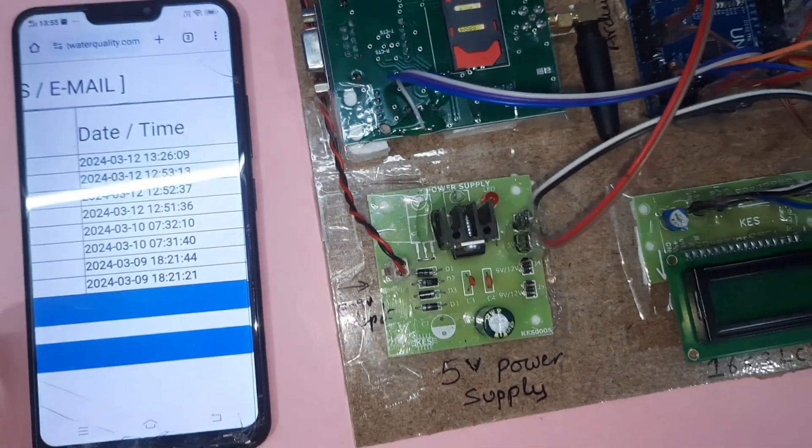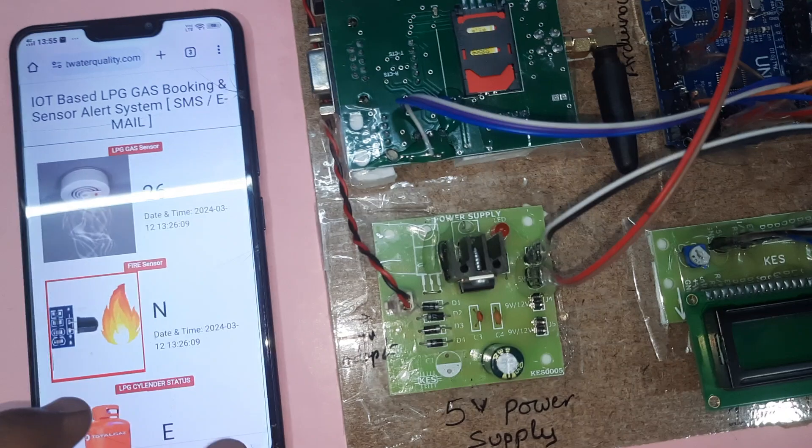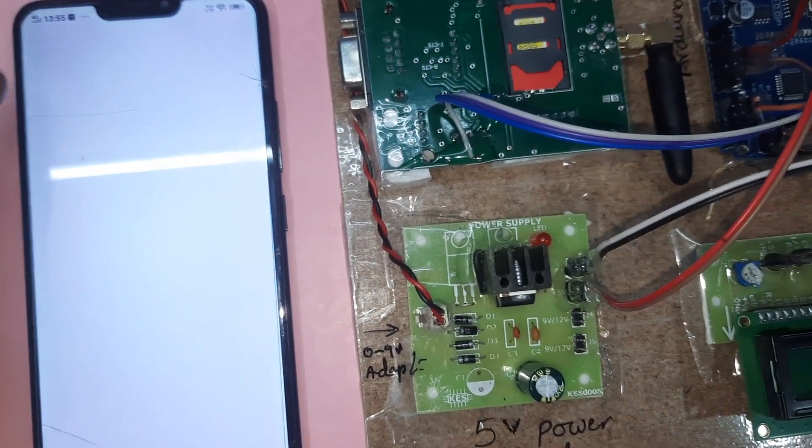From the web page we can see the data including gas sensor readings, empty detection status, date and time, and we are also getting email alerts for MQ2 gas alerts.